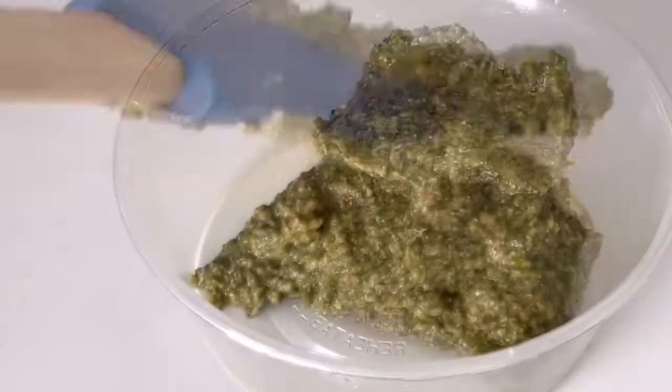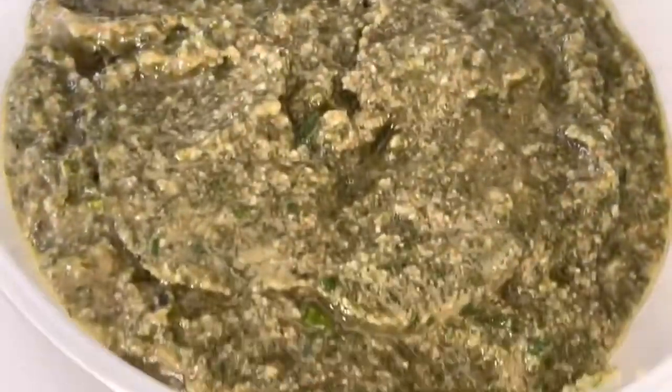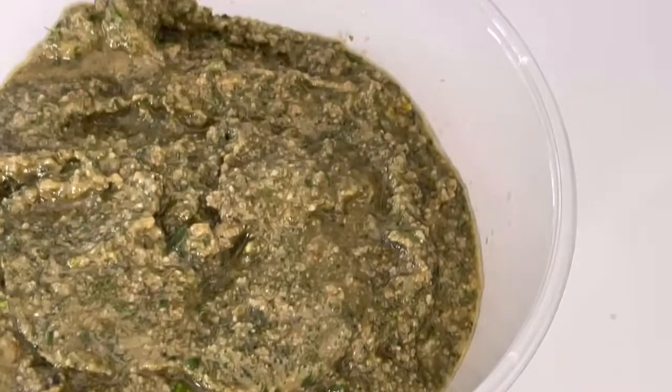And really it's as simple as that. Pop it in a container or a jar, cover it with a bit of oil, and you can keep that in the fridge.